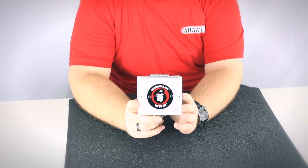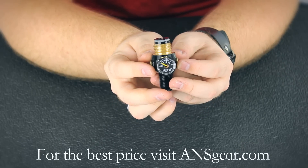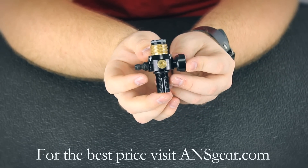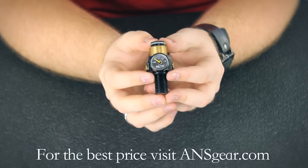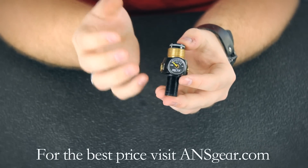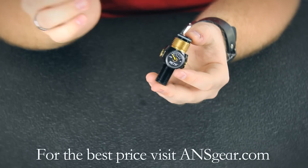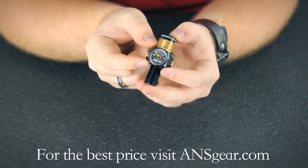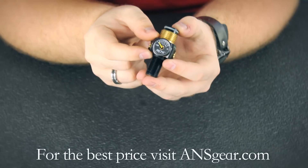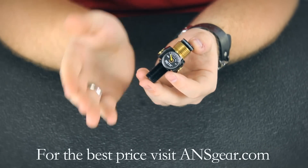Hey guys, it's DJ from maintenancegear.com and this is the Gorilla Air G2 Myth Regulator. The Myth G2 has a very low profile as you can see. It's very lightweight also because of its reduced size. When this is fully threaded into the bottle and threaded into your ASA, the space between your ASA and the bottle is only about three quarters of an inch — less than an inch. So it's a very, very short regulator.